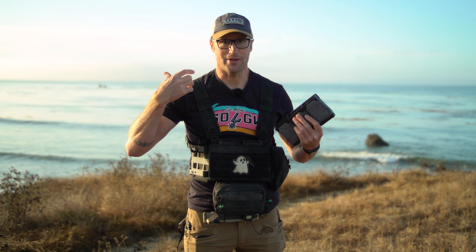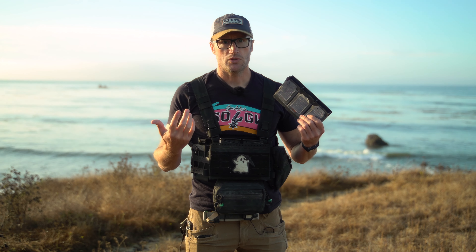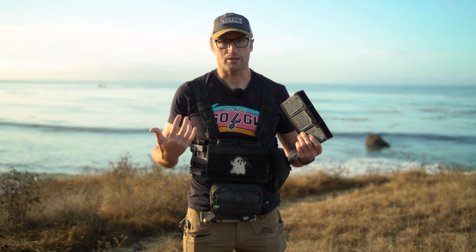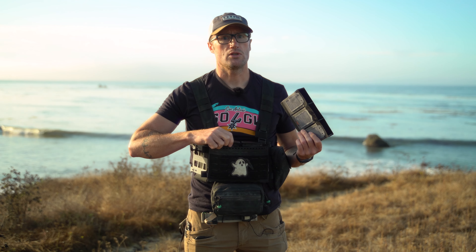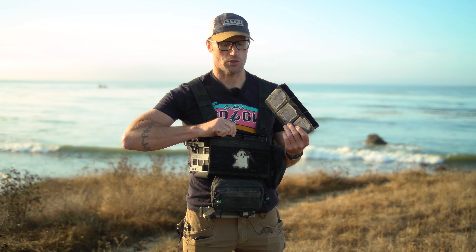And this harness — I want to say it's the fat strap Mark IV — I do appreciate just how wide it is. It does a good job, especially compared to having just crossing pieces of webbing, which ultimately end up wearing on your neck. Whereas this stays off your neck and does a good job of distributing weight.